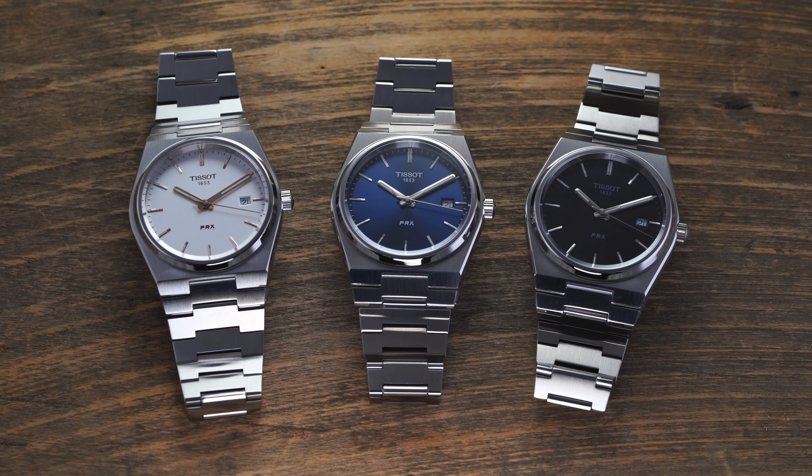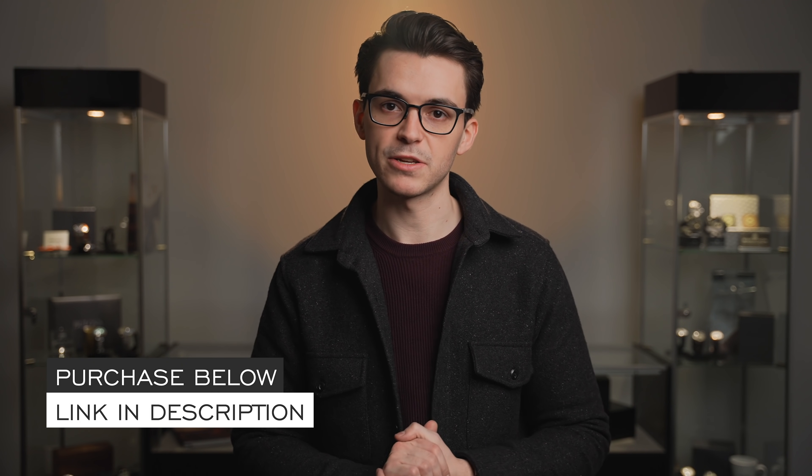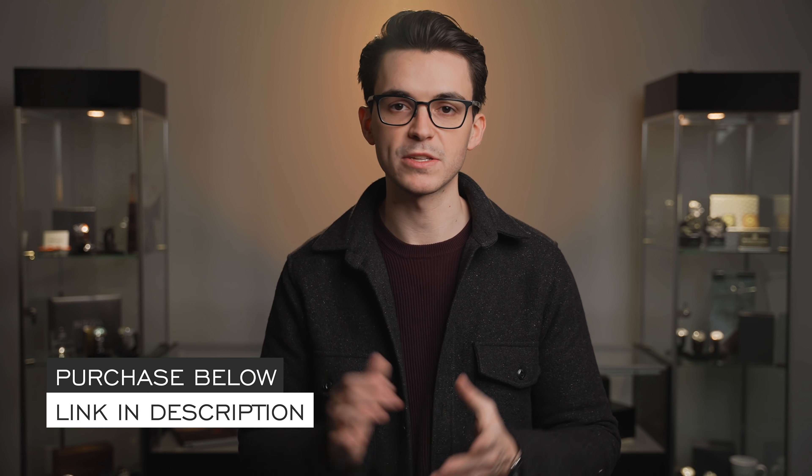Hi everyone, Teddy Baldassar with teddybaldassar.com. Today we're going to be looking at an amazing new watch from Tissot with their Tissot PRX. In this video we'll do a deeper review of this watch and then in the end talk about some things to consider, who this watch is for, who it's not for if you are looking to purchase it, and then finally relevant links in the description and more information about this timepiece as well as where to purchase it on teddybaldassar.com, full authorized dealer of Tissot watches. Let's jump into the video and take a closer look at this watch.